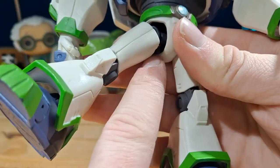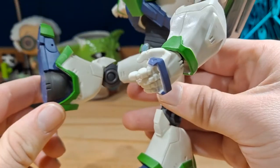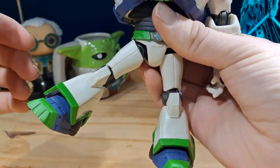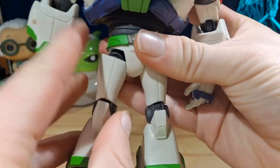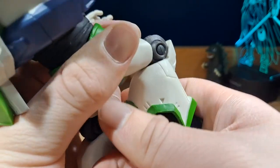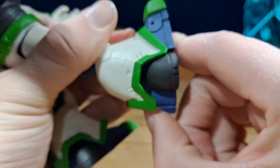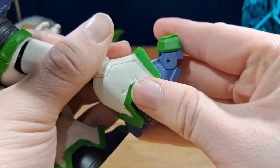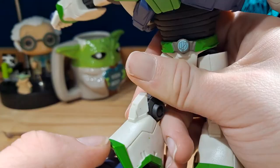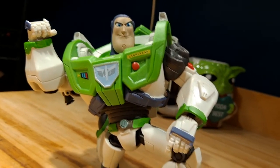For the legs, there are those McFarlane Toys joints — I don't have a problem with them, but I know some people do. They can move forward, back, and out. The upper part of the legs can also move side to side. There is a singular bend at the knee, which is also a ratchet-type joint. For the feet, they can move forward and back, swivel side to side, and there is a toe joint. The articulation overall is very nice for a sculpt like this — I absolutely love it.